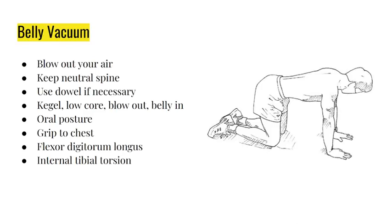Exhale, kegel, pull your belly in - then you can check oral posture, grip, toes, and tibial torsion on top of that. But the most important things are kegling and belly in. The other cues are for people who want to take things up to the next level. If you actually want to use your body fully, you do need stronger feet, stronger grip, and fixed tongue muscles - your whole body needs to be addressed.